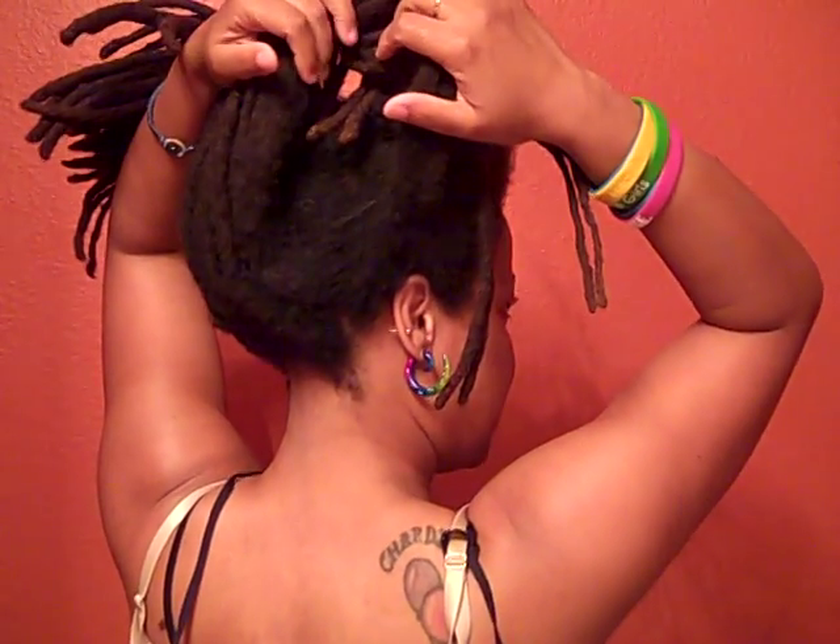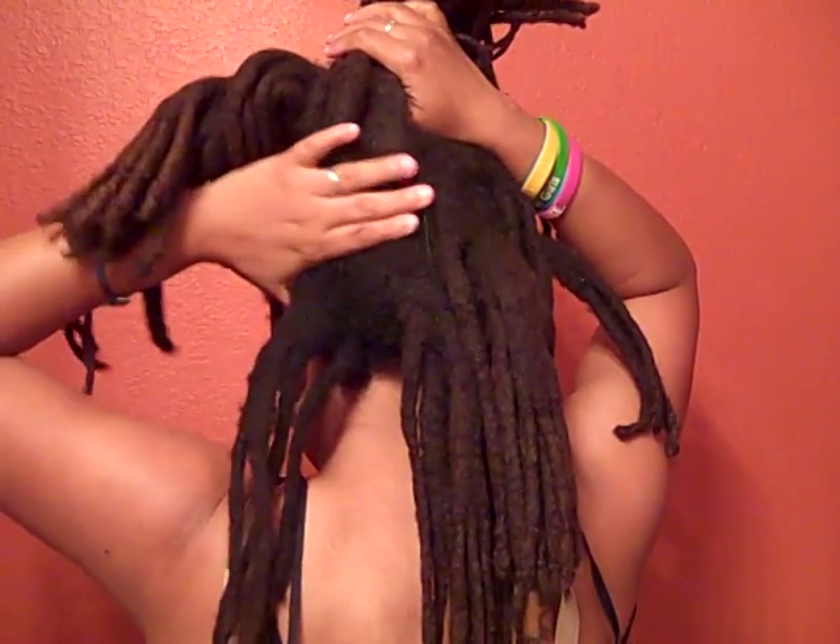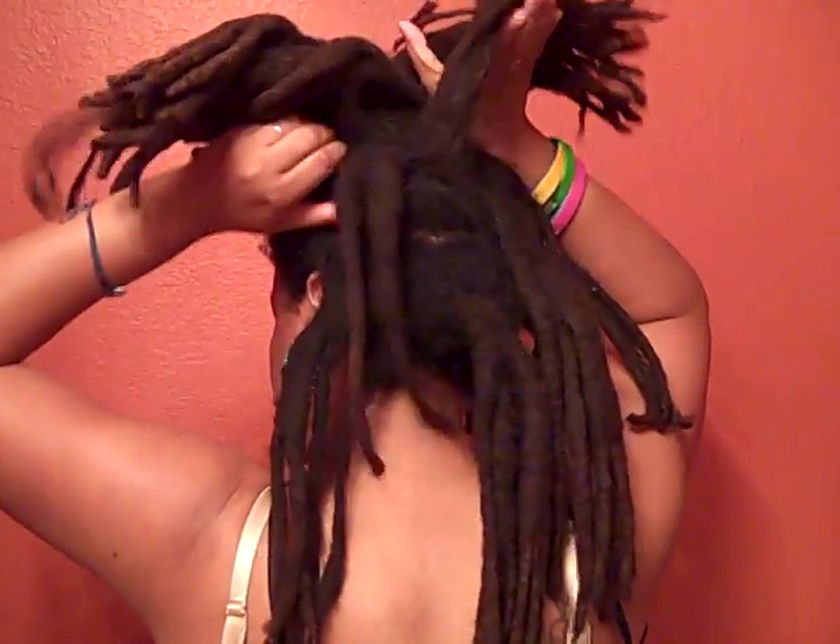Pretty much everything is just still doing its thing. I'm no longer cutting anything away. When I get them wet in the shower, I'm no longer trying to separate anything or pull them apart. I don't even really think about it anymore — I just wet them. Most of them are pretty much settled into what they're going to do, though some still have their own little party going on.